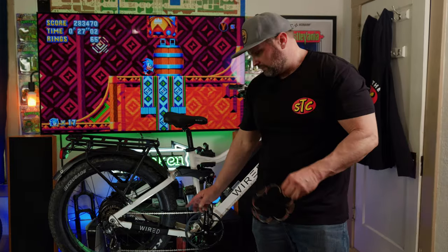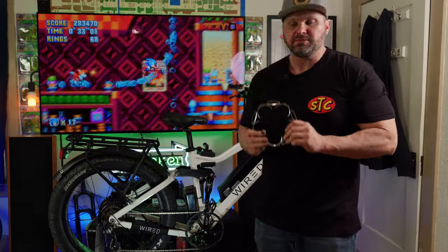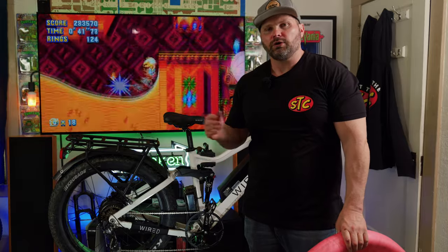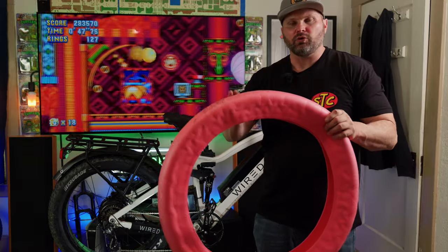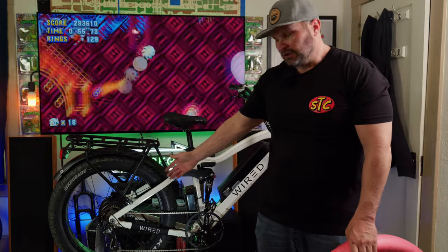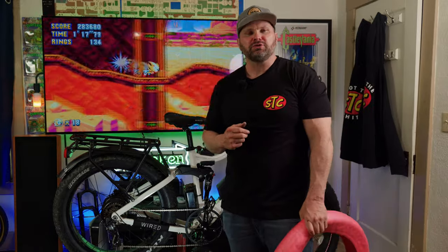I'll put the links to the tools and parts I used in the description. I'll also be swapping out the 56 tooth front chain ring with this 46 tooth front chain ring. The reason I haven't done that yet is because I took out the Tannis tire armor yesterday and filled the tubes with Flat Out, and I want to redo a range test to see the difference. I didn't want to drastically change the gearing at the same time. Anyway, I hope you liked that tutorial — if you did, go ahead and like this video and subscribe to the channel if you haven't already. I will catch you in the next one!